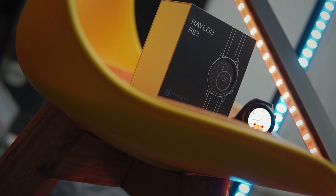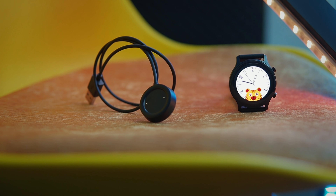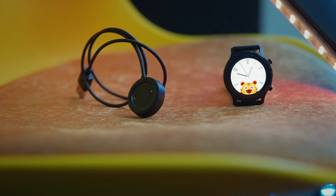Hello RS3 — this smartwatch's box content includes a user manual guide. That's the Hello RS3.